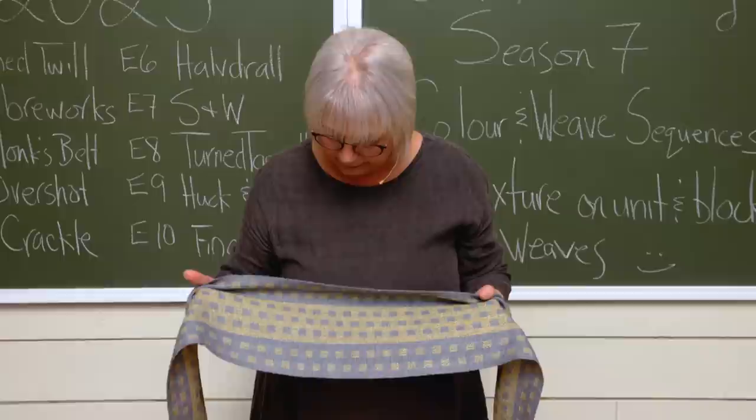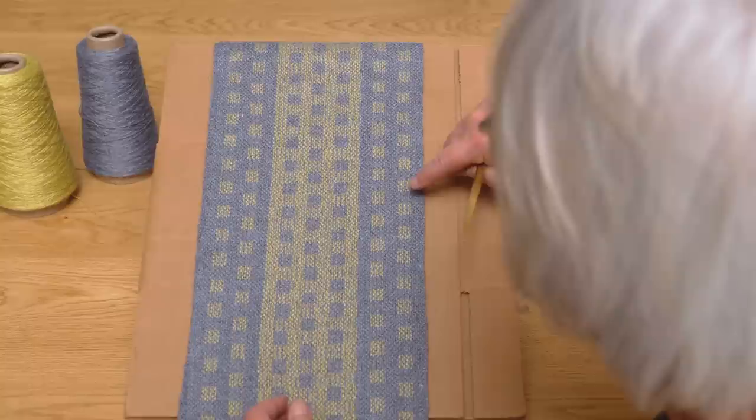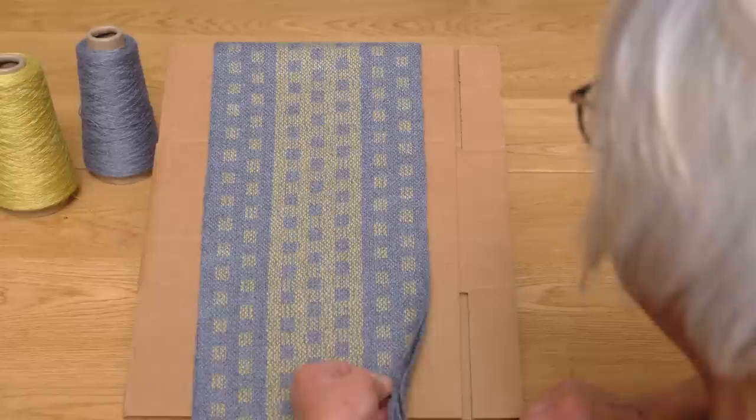In episode eight we're going to look at a weave structure called Turn Takete. It is closely related to summer and winter. The cool thing about it is it can be done on a straight draw threading — that is so amazing. It does require color and weave for it to work, and it is warp predominant, not warp faced. We can create some pretty amazing block graphics using this structure, and I'm very excited to share that with you.